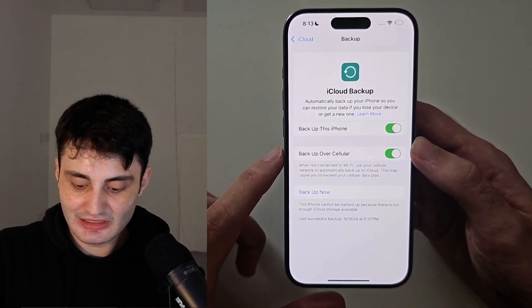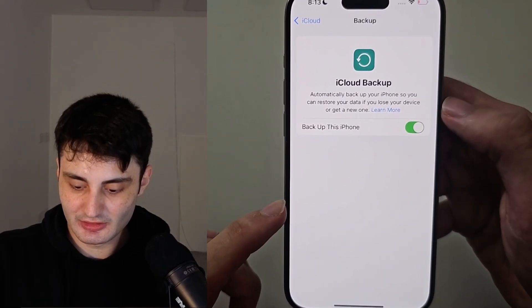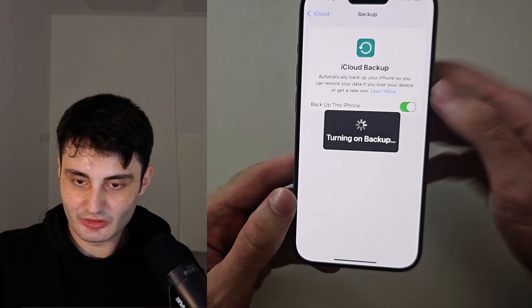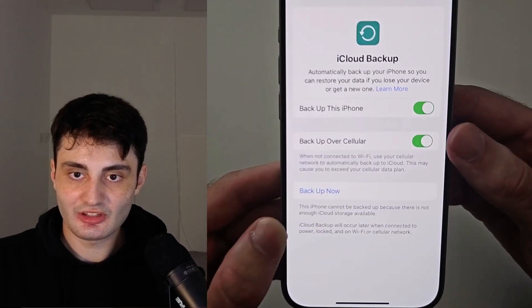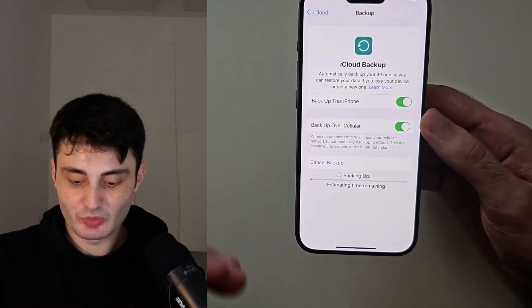Here we just need to tap the toggle to turn this on, and then once it's on you should see 'Back Up Now' — just tap on this and we need to wait for this to finish.